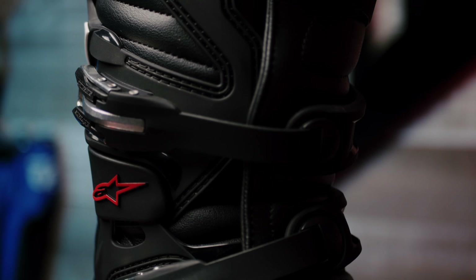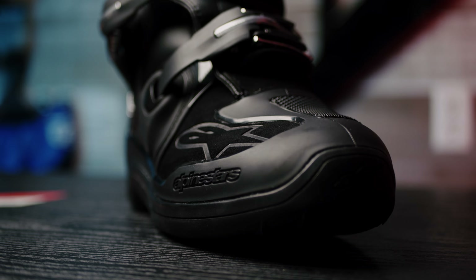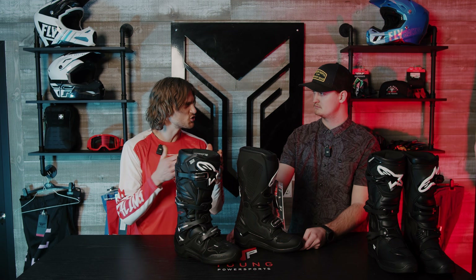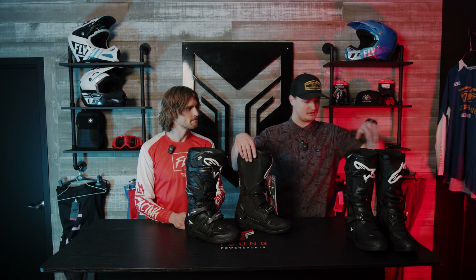Another thing I love about Alpine Stars is the fitment. Somebody like me who has bunions, or if you have a wide foot, they have a nice wide toe box on the Alpine Stars, so they're very comfortable. You don't have to worry about squeezing into a boot and having pain when you're putting it on.